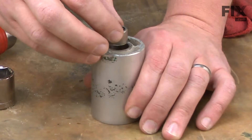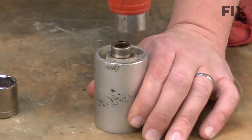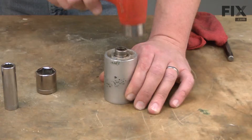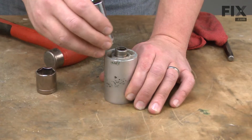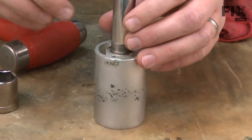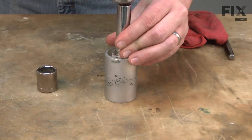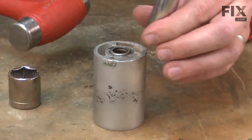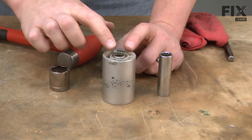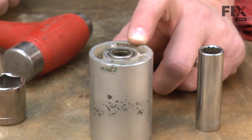Just take my time and work my way around the bearing. To install the new bearing, I'll just place it onto the drum and lightly tap it in place with a hammer. Once I have it seated, I'll place a socket about the same size as the bearing over it. Then I'll tap it in the rest of the way using this setup, until the face of the bearing is just slightly proud of the face of the drum.